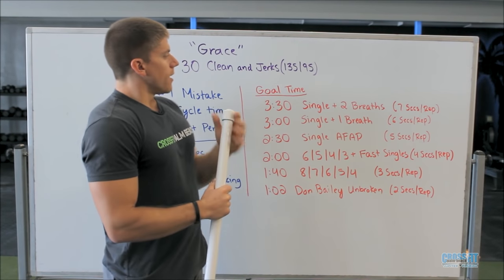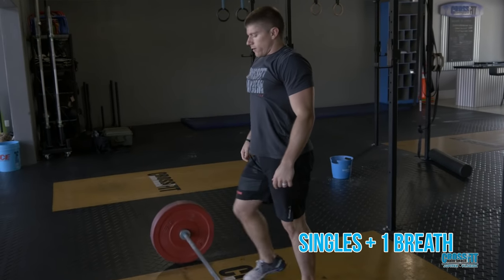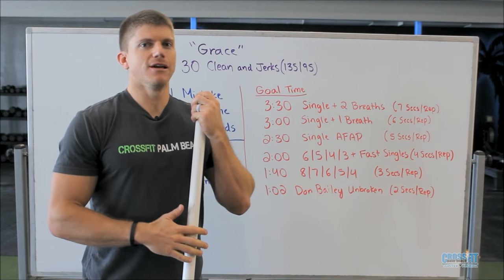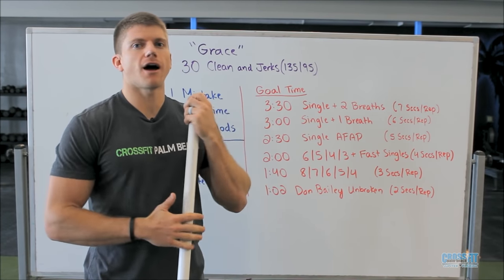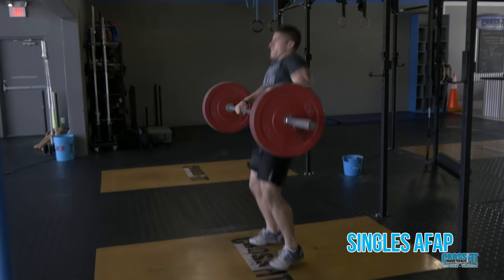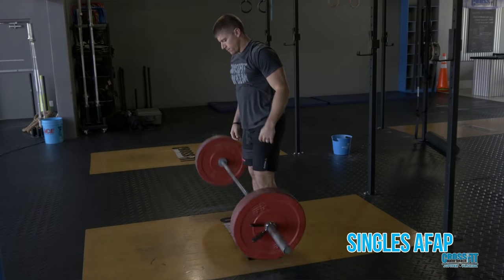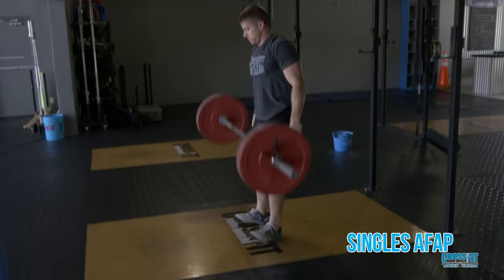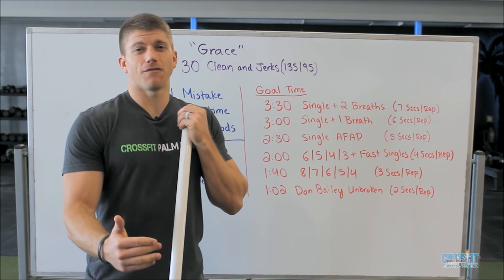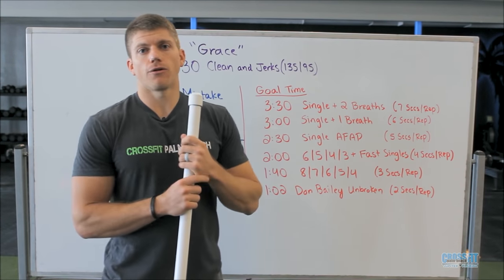If you want to go a little bit faster, just cut it down to one breath — same pace but now between each rep you do one deep breath, reset, and go. If we want to really optimize that time, we do singles as fast as possible. This doesn't mean we won't breathe; it just means we won't actively focus on that one deep breath. Basically as soon as the bar hits the ground, we reset and go back into the next rep. You can get a very fast time — 2:30 is an incredible time doing singles from the beginning. If you're not already breaking 2:30 at RX weight, don't even bother stringing reps beyond maybe a first set of five. Go straight to singles and stick with that five-seconds-per-rep pace, and before you know it the 30 reps are over.